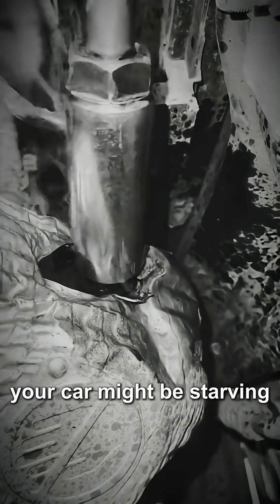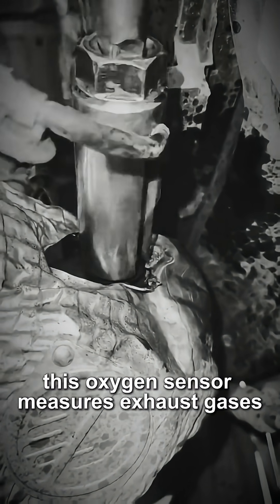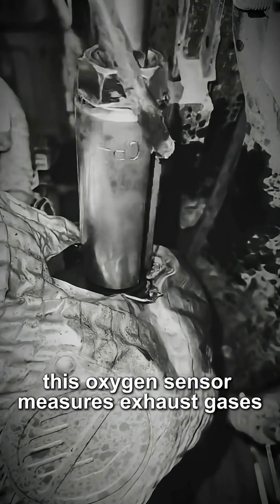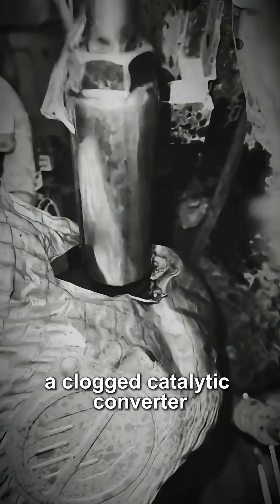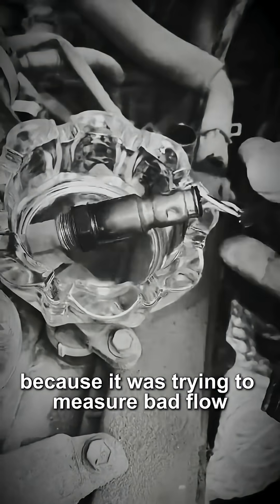If your check engine light is on for a P0420 code, your car might be starving. We're looking at the oxygen sensor being removed from the exhaust. This oxygen sensor measures exhaust gases, but the real problem is likely a clogged catalytic converter right underneath it. The O2 sensor failed because it was trying to measure bad flow.